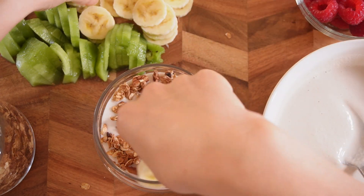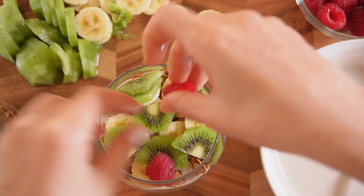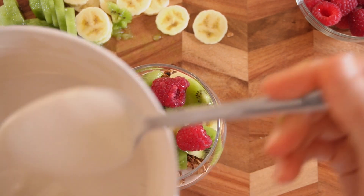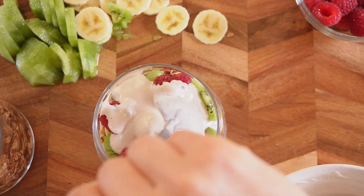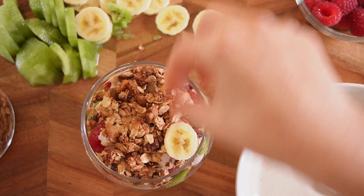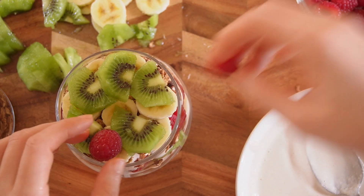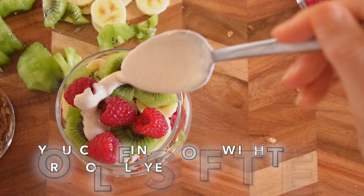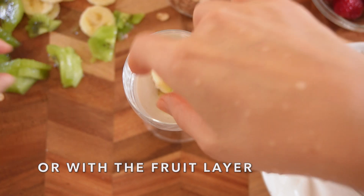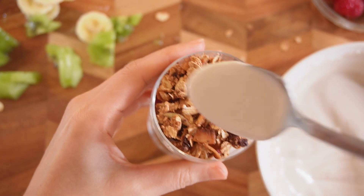And then fruits, and raspberry. And then more cream on top, and more granola, and layers of fruits. And I'll put more cream on top, then granola and cream on top again.